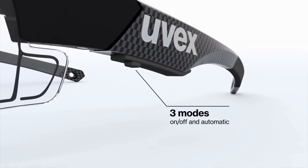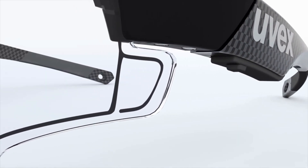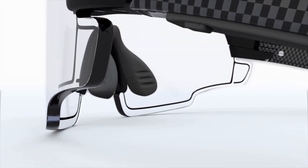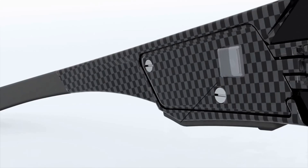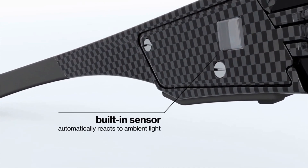The glasses feature three modes: on, off, and automatic. All are accessed through single button toggling. In automatic mode, the system activates via photoelectric sensor.